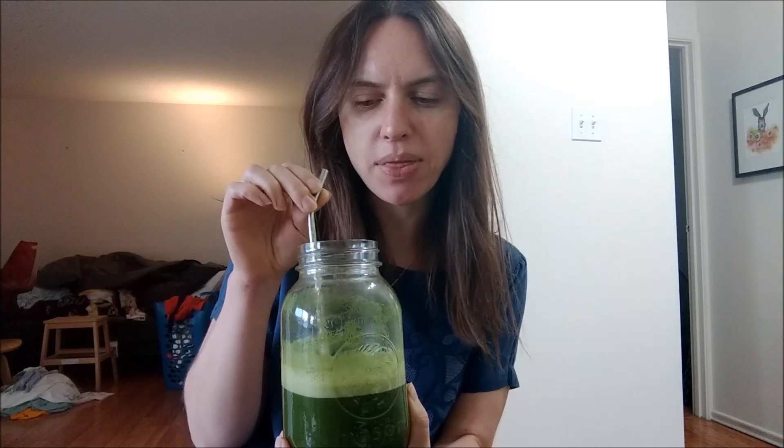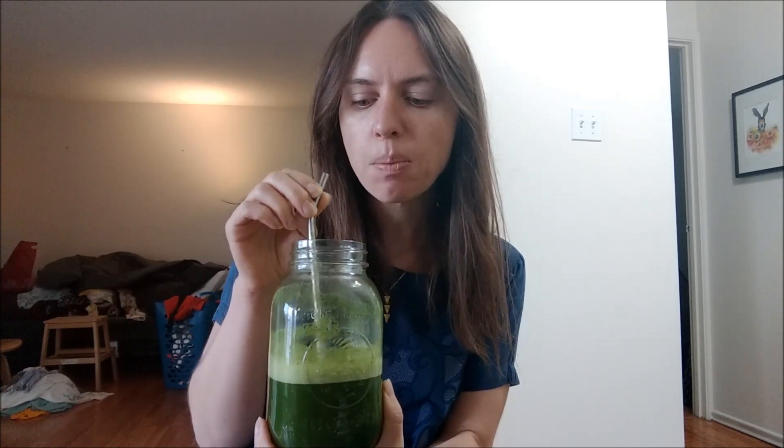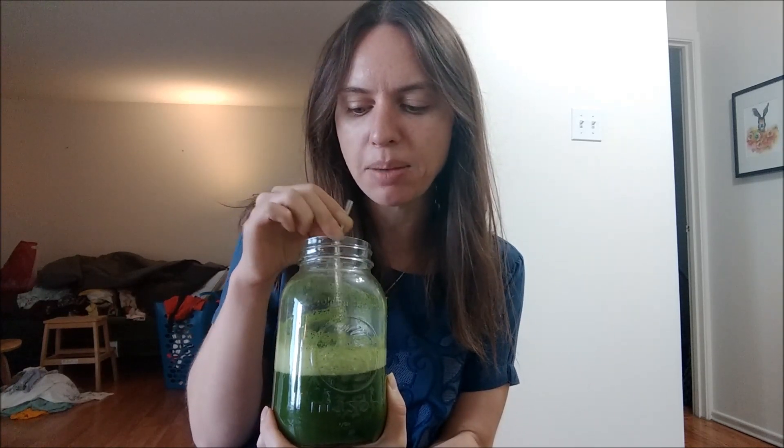Beyond the taste, the main observation I have about this is that it's a lot of liquid. 32 ounces is one liter, and it's really hard to polish this off. I'm assuming she's nursing it through her morning, which is kind of what I'm trying to do. But at the same time, I just don't want to be drinking this anymore. Like, I've had enough. Can I have something else?